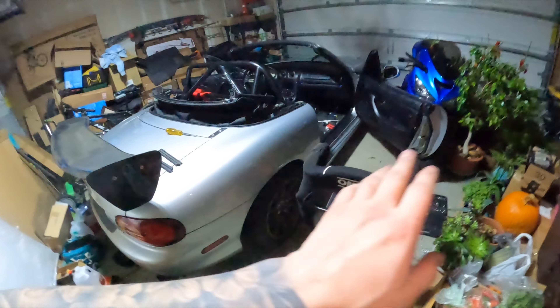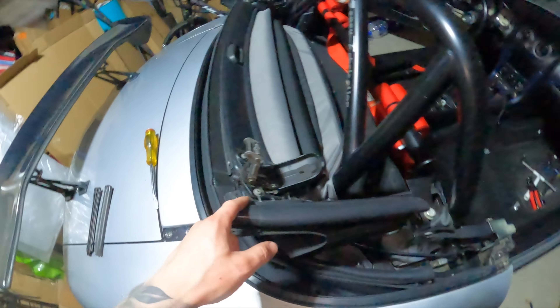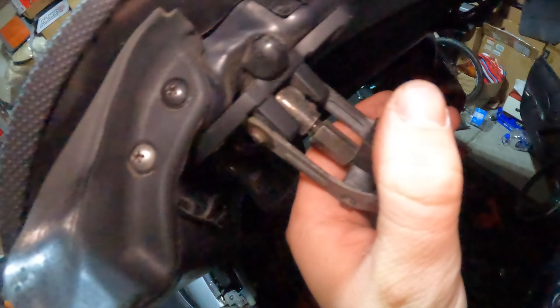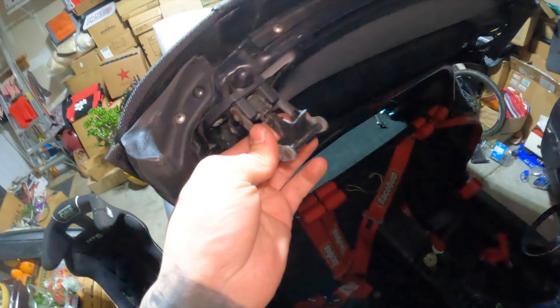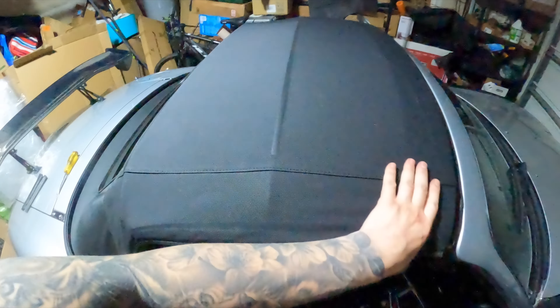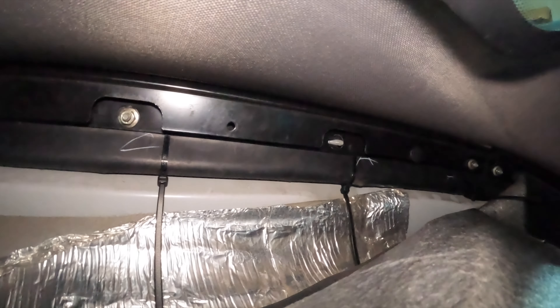I pretty much have everything in — I had to take the seat out because I really couldn't get to the other side of the rain rail, but I put all the rubber gaskets on and attached everything. The roof I still have to adjust right here: you remove this little plastic clip and then adjust this bolt just so your top is able to close and has a little more room. As you can see the top doesn't close all the way yet — it's super tight. All the bolts are in though — that was the hardest part of the whole install, getting this rail lined up. I'm missing one bolt because I lost it, so I have to pick one up.